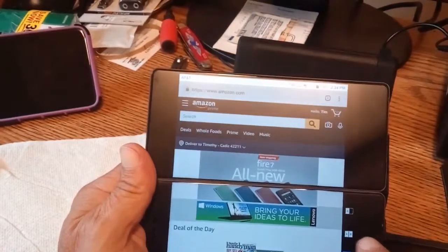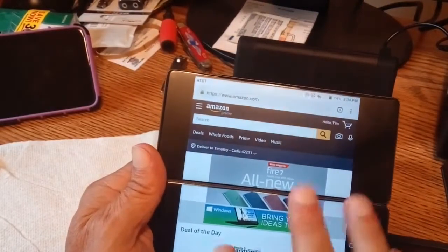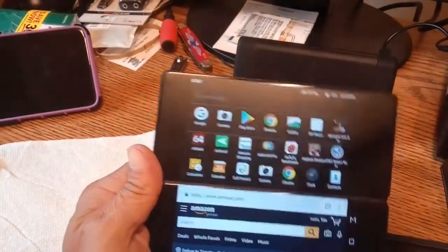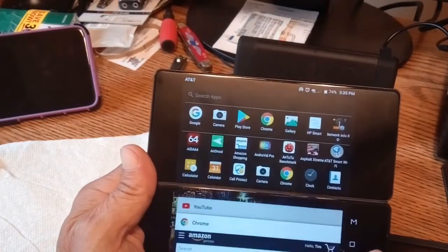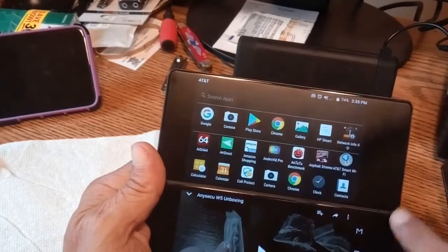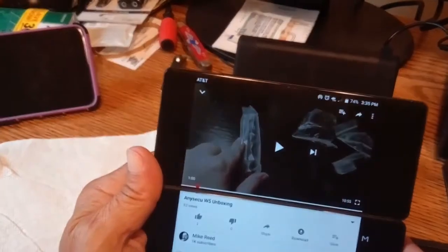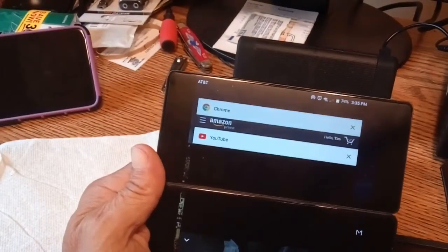What other modes do we have? We have this one here, which is the split screen mode. Most of the apps I have won't work with split screen, so you can't have two things going. We'll try it for a brief second and see if maybe I can get two things working in there. Let's see if it'll let us bring up YouTube also. Split screen will work — I've gotten it to work several times.